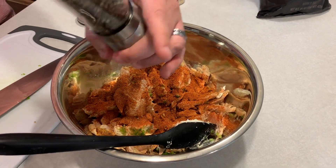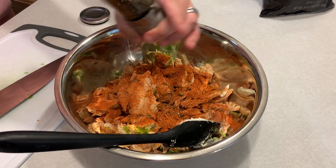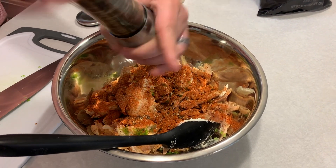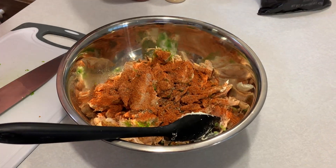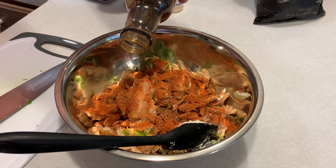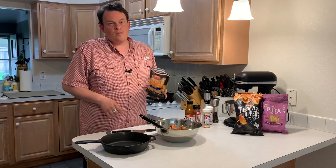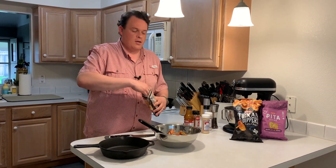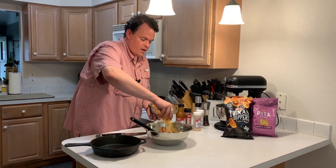I'm going to grind in some fresh cracked black pepper. And then maybe just a tablespoon of the barbecue sauce. Now I've got eight ounces of three cheddar blend — you can use whatever kind of melting cheese you like. It's about two cups worth, so I'm going to take maybe half a cup out of here and mix it right into the mixture.